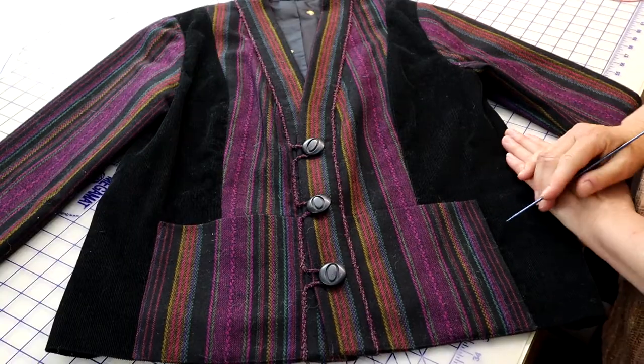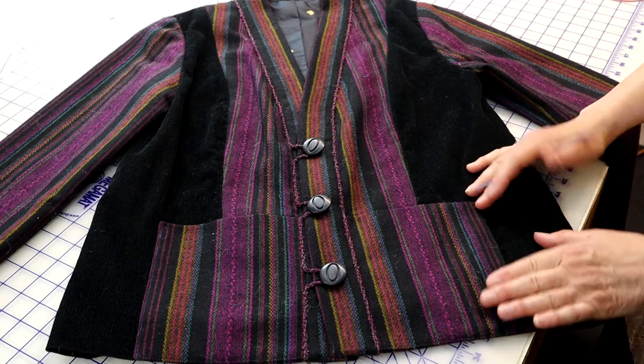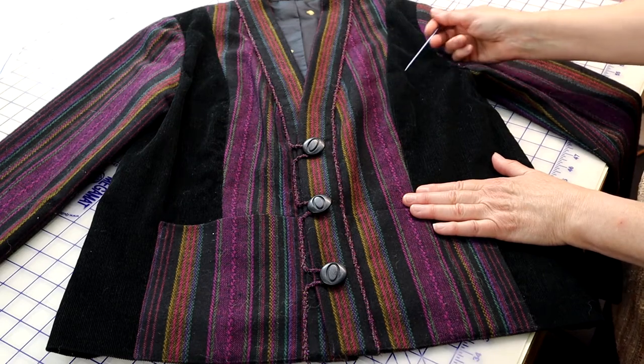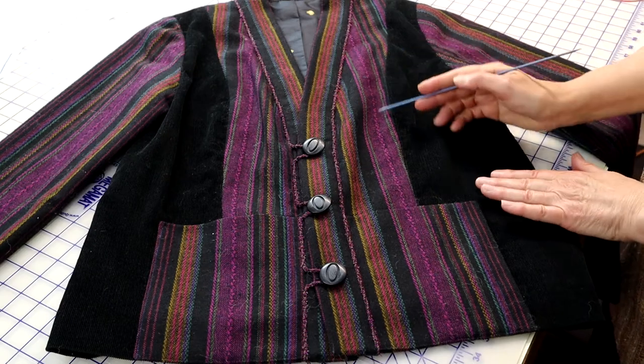Redesigning a pattern so that there are narrower pattern pieces is a great option. And in fact, any garment with lots of vertical seams is a perfect solution. This jacket has what we call princess seams. Princess seams are vertical seams that run either from the shoulder or armhole over the bust apex and down to the hem of the garment.